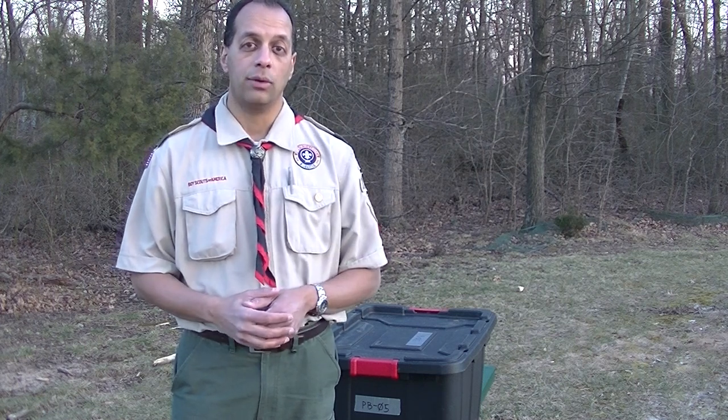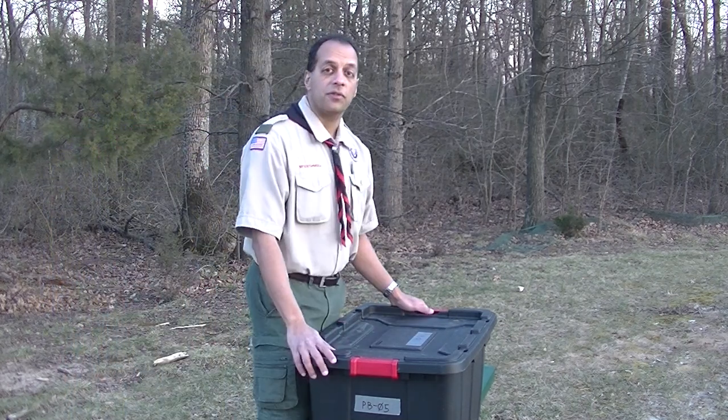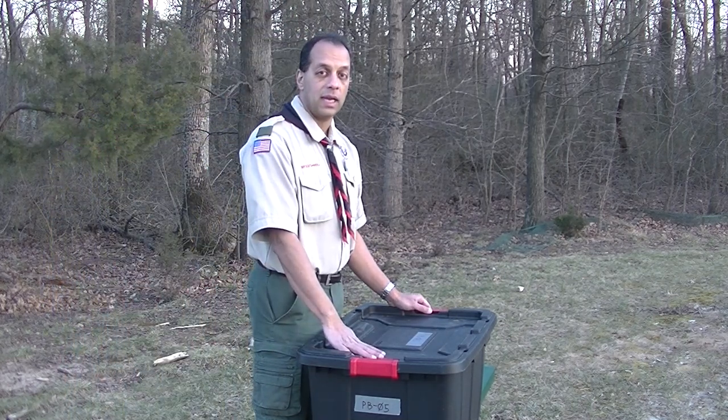Today I'm going to show you how to do this role using a patrol box. Here's patrol box number five. Let's say you got this at the beginning of a camp out.